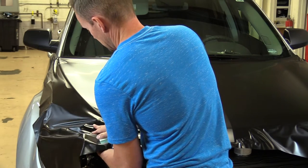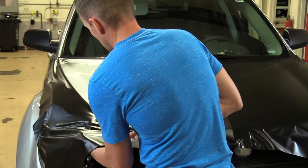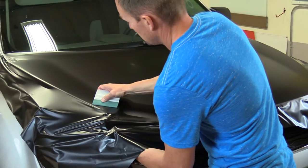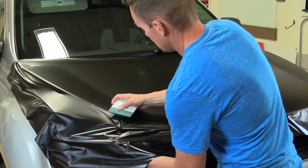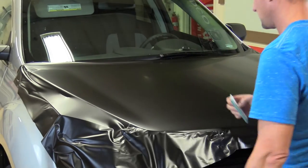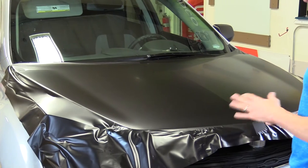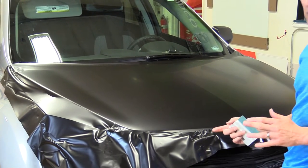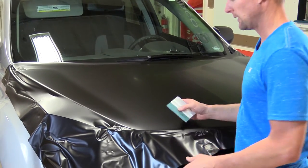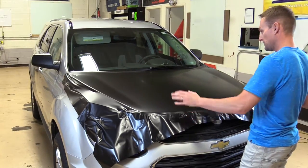You want to use a high-quality vinyl. There are some really cheap, thin vinyls out there — they tear really easy, they scratch really easy, and they don't stretch much either. On a curve like this vehicle — a very difficult vehicle — you wouldn't be able to do this install with a cheap vinyl. You want a thick, high-quality, vehicle wrap-specific vinyl.